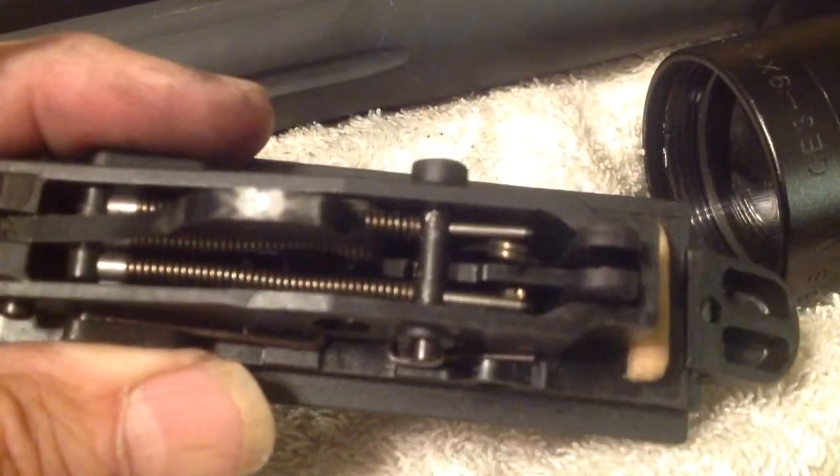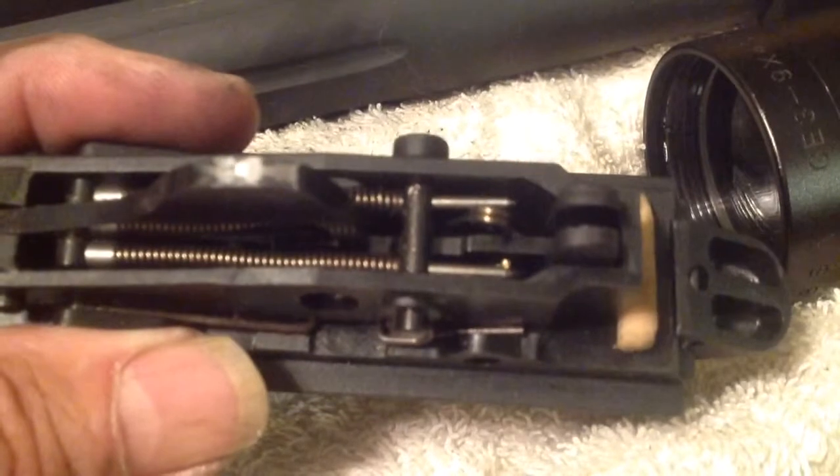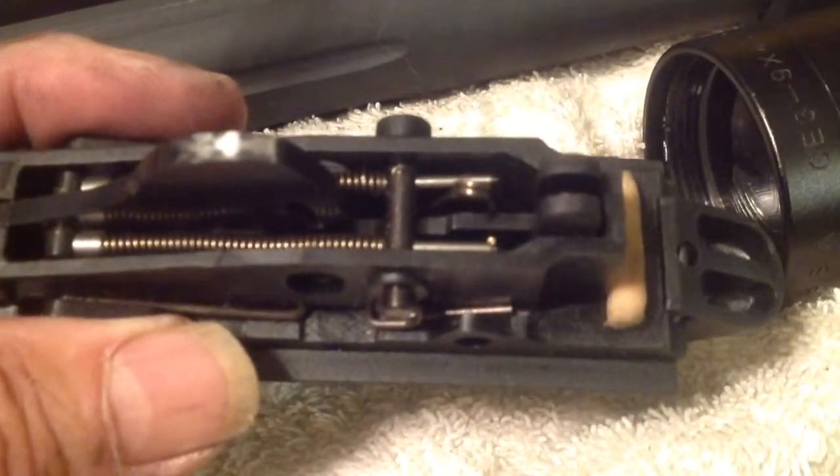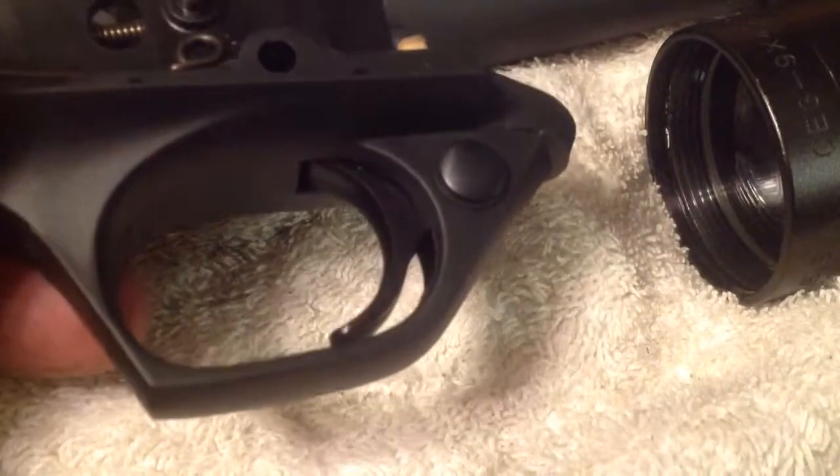Looking into here, it looks like for you guys that want a little lighter trigger pull, it won't be too hard to file that down a little bit to get a lighter pull off your trigger there.